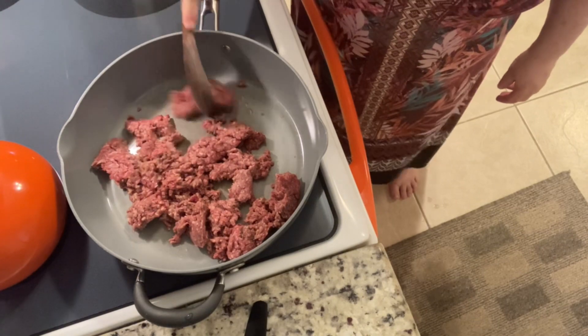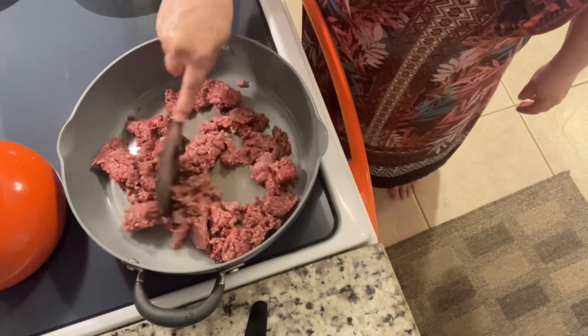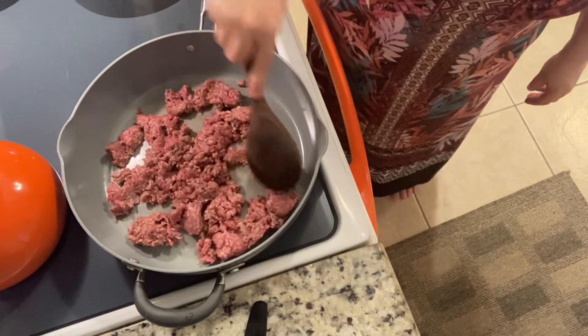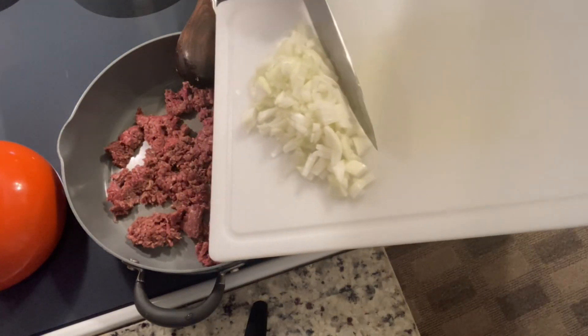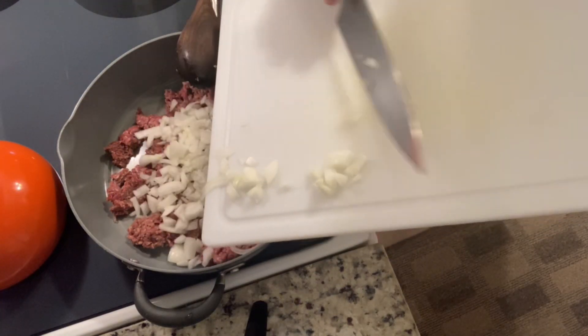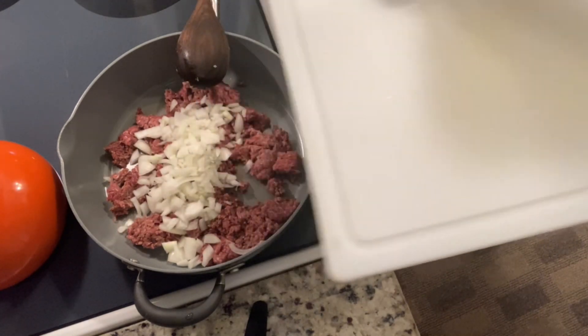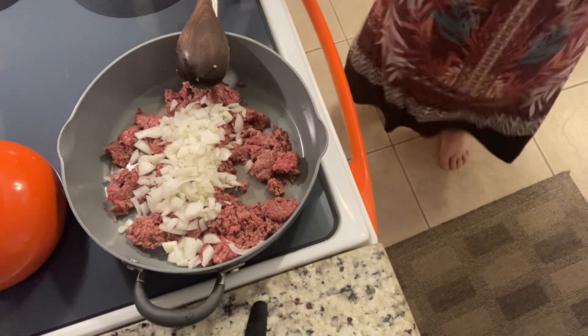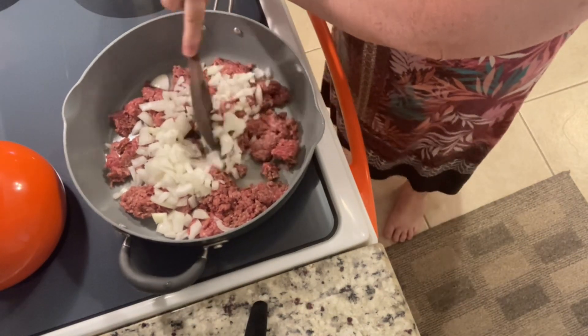I've added about a pound of ground beef to my skillet and have it set on about medium-high heat. Once we've broken up the ground beef, we're going to add the chopped onion and stir that all together. We just need to make sure those cook down with our ground beef.